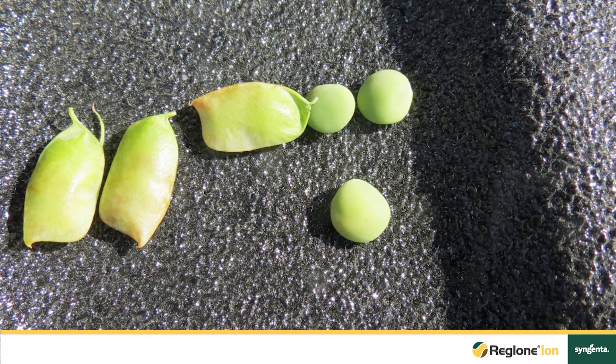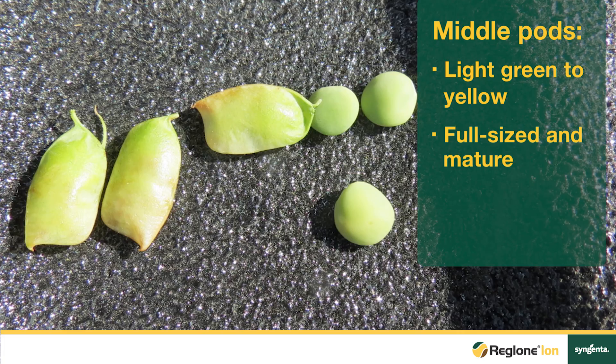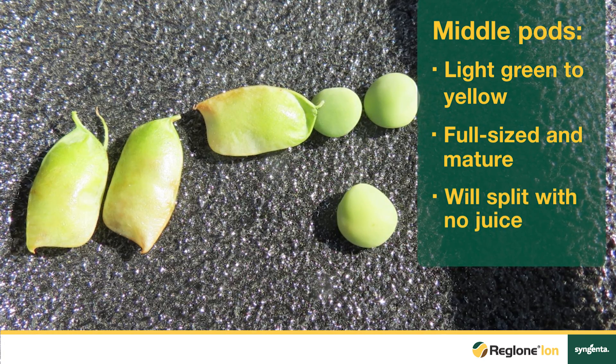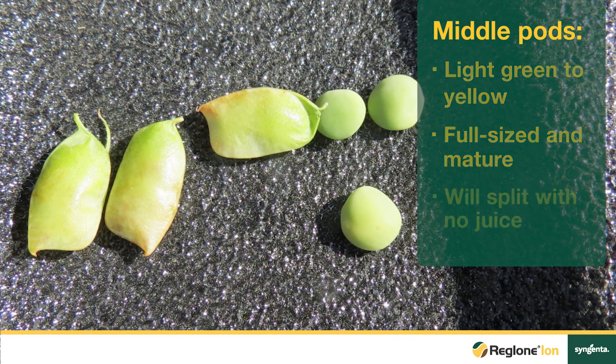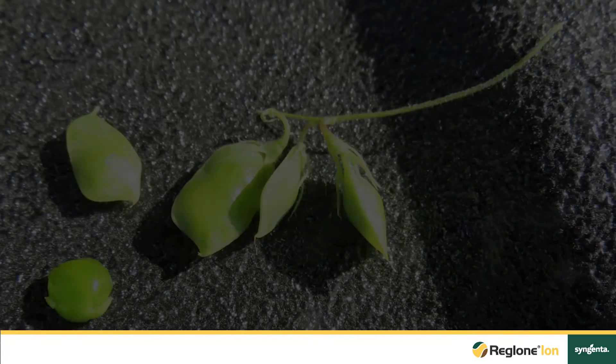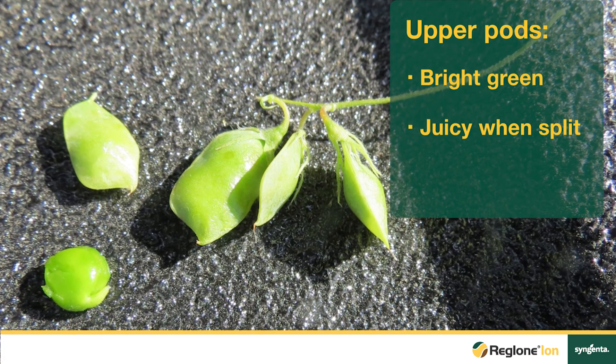The middle pods will be light green to yellow. They will be full size but not juicy, and if you split those seeds in half you will see color turn from yellow in the middle of that seed towards a light lime green to the outside. The upper pods are fleshy green and the seeds inside those pods may be immature.